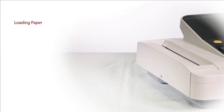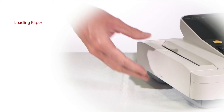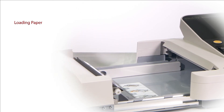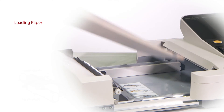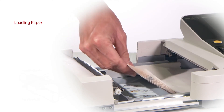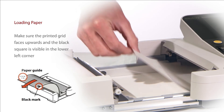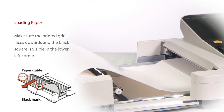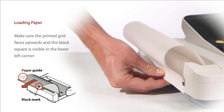To load ECG paper, open the paper tray by lifting the lever underneath the tray. Place a ream of Mindray ECG paper into the tray. Flip back the top sheet of paper so the printed grid faces upwards and the black square is visible in the lower left corner. Align the paper with the markers and firmly close the tray.